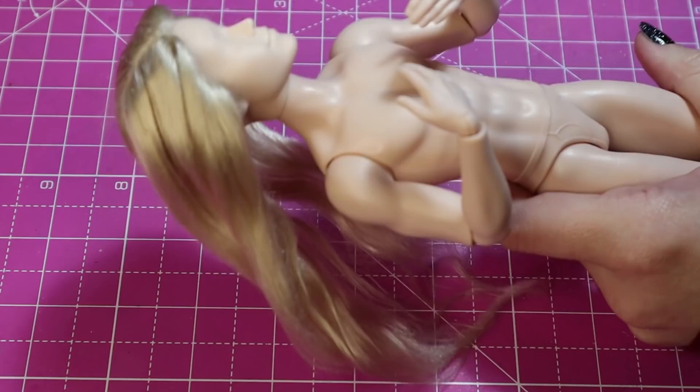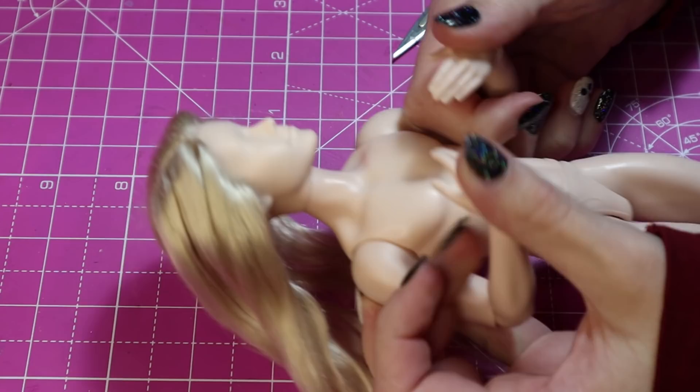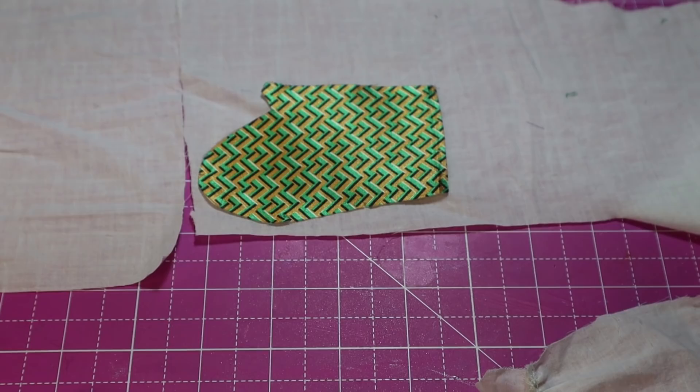I also took chunks out of myself whilst doing this, so if you plan on doing this, be very careful and cut slowly. Just look at that — slightly closer to his body. Fantastic. I hate that the hands on these dolls have meshed together fingers too, so I opened up the index and little fingers from the hand.